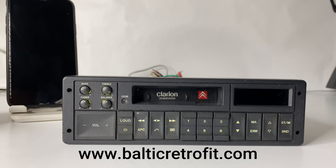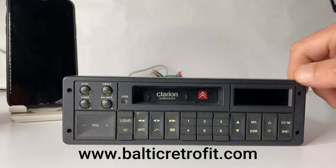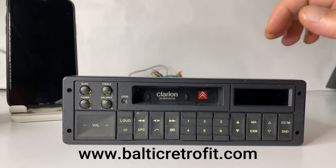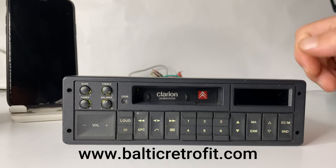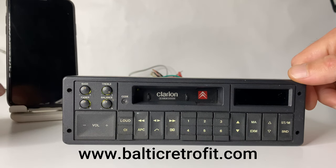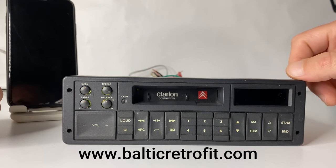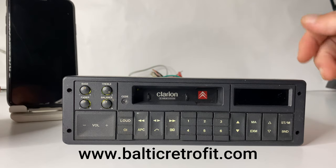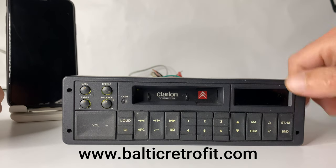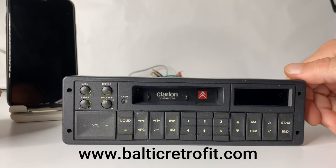Hi everyone, today we have an original Citroën XM radio — it's a Clarion, exact model will be in the description. The radio is after a full service: we cleaned everything inside, changed the belts and backlight bulbs, and we managed to install Bluetooth. Let's test it out.